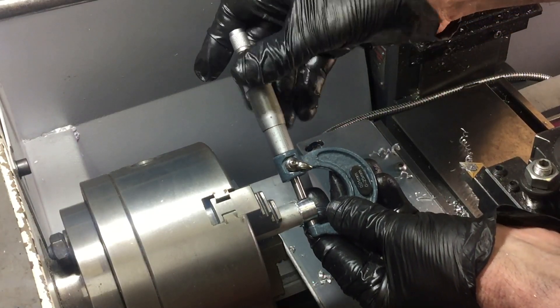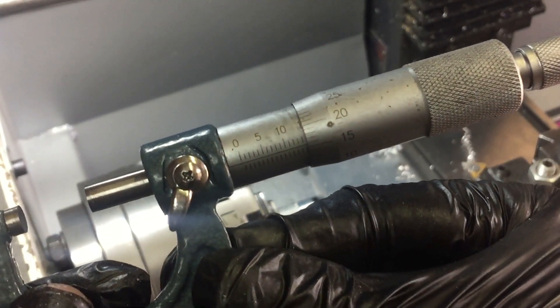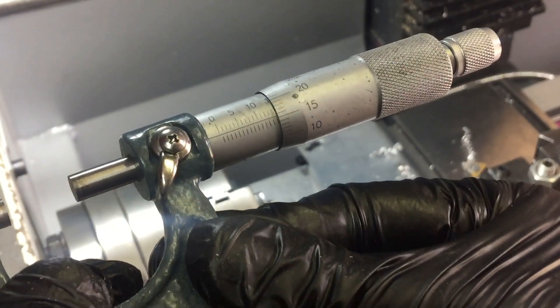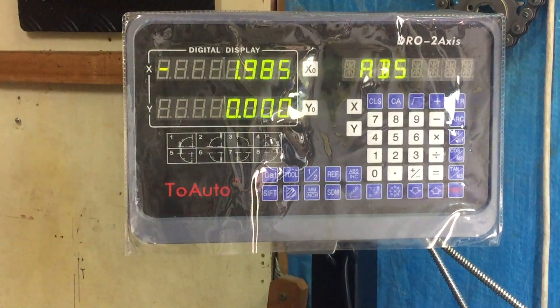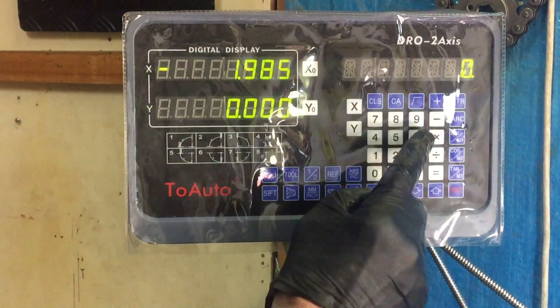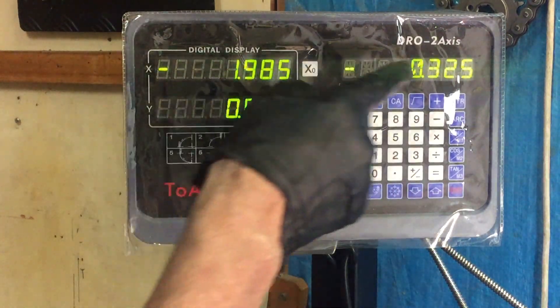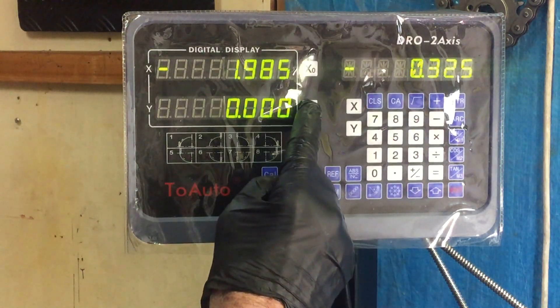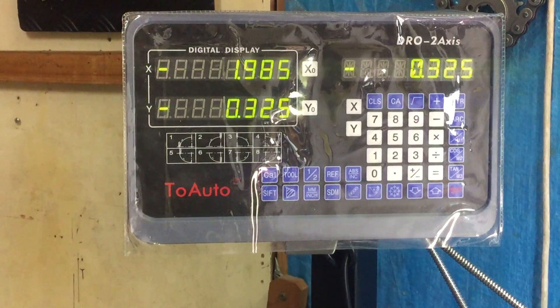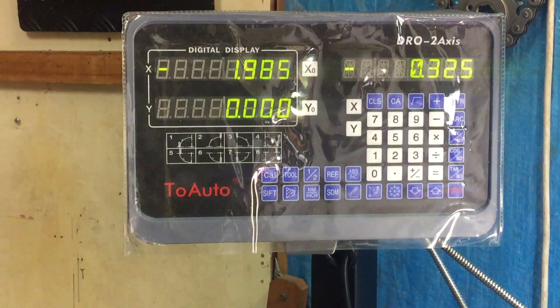Now to get an accurate measurement of the diameter — it's 14.65mm. I want to take 0.65 off the diameter, so if I go into the calculator and go 0.65 divided by 2 and then go minus, I get minus 0.325 because that's what I need to take off. Then I can transfer that to the Y axis and set my depth of cut down to zero, and away I go.